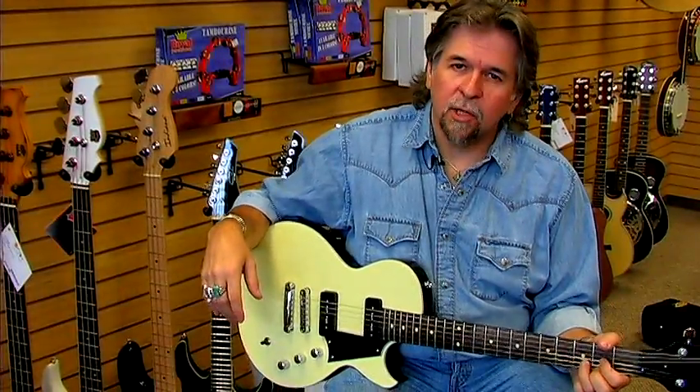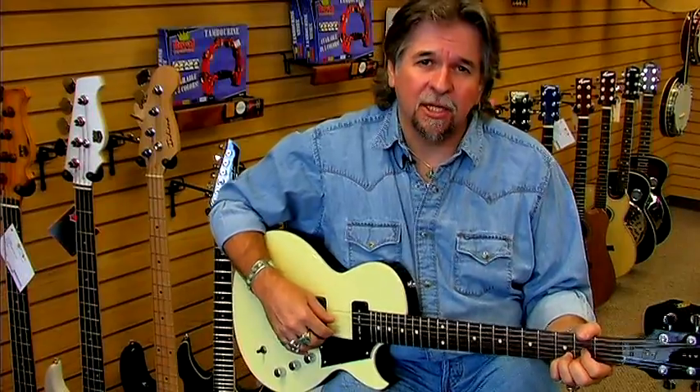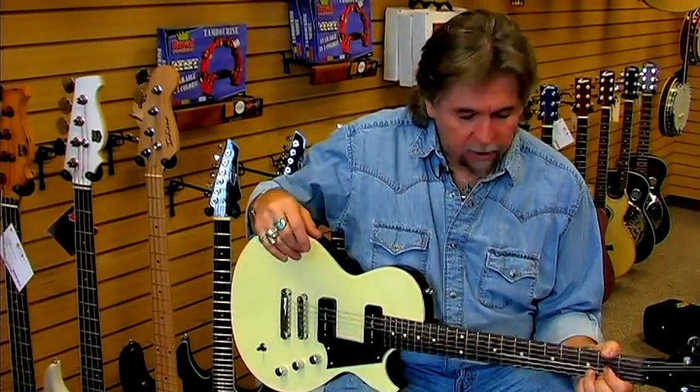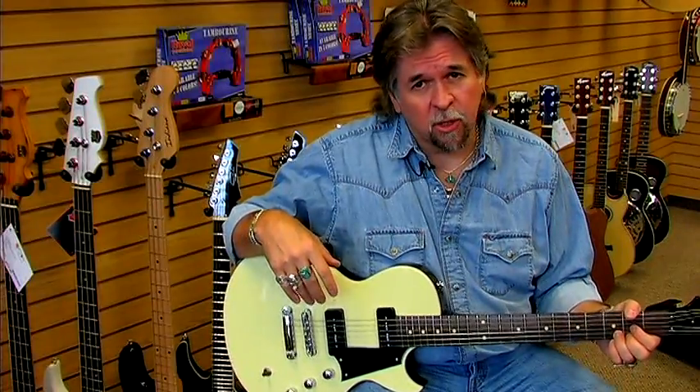Hi, my name is Floyd and I'm talking to you today from theacousticmusician.com in Sandy, Utah. I'm here to talk to you today about the physics of an electric guitar.